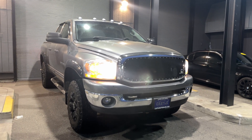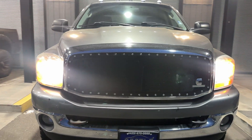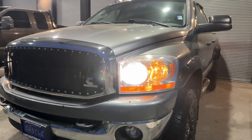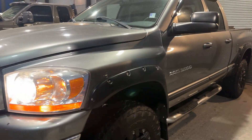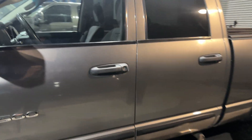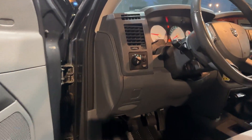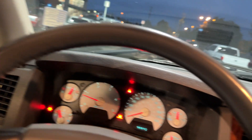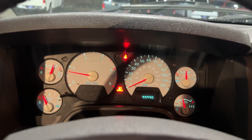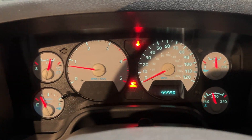Hello everyone, we're going to do a blow-by test on this 2006 5.9 Cummins. The best way to know if you're having blow-by or not, you have to make sure that it has reached full temperature, so that way you can confirm it doesn't have any blow-by. The best way is to make sure to drive it, especially if you're going to buy it from a dealer or somewhere like that.